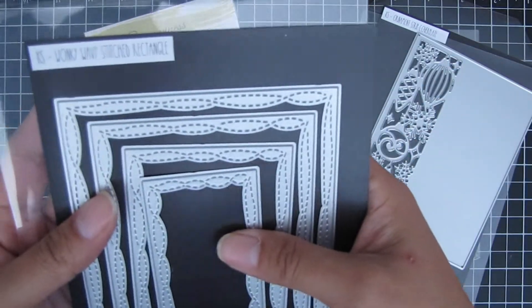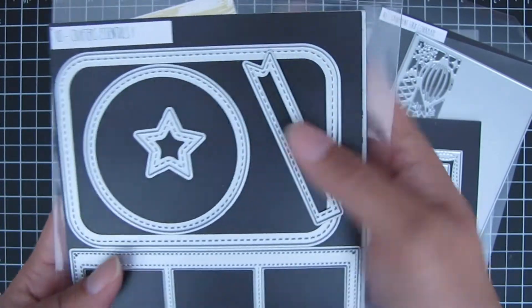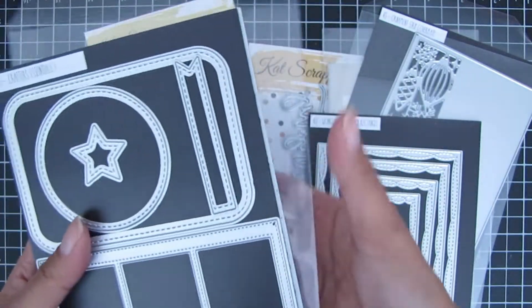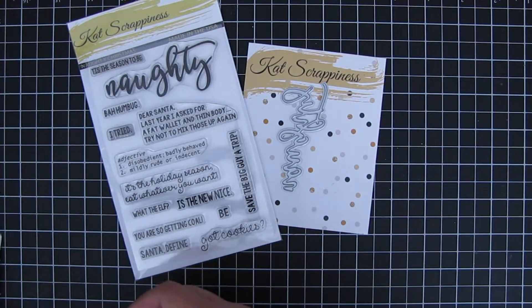I also used the Wonky Wavy Stitched Rectangle dies, which is basically my go-to die set that I use to cut out the front of my cards. And then I also used the Crafter's Essentials One — mainly just that little flag fishtail banner die. It comes with other dies as well, but I just use that flag die.